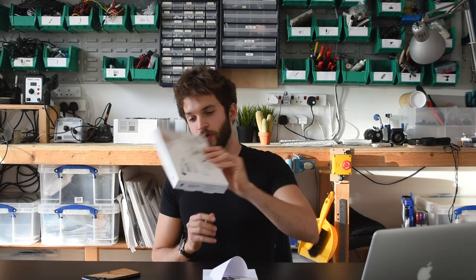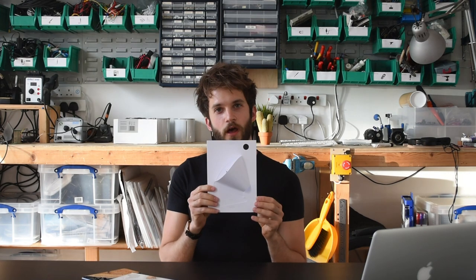Hi everyone, Pascal here, technical product manager at Bare Conductive. Today I'm going to show you the electric paint lamp kit. Before, we've done the electric paint circuit kit and the extended circuit kit, which you can check out. Today we're going to do the touch lamp, which is one of three lamps that comes with the electric paint lamp kit. Let's get started.